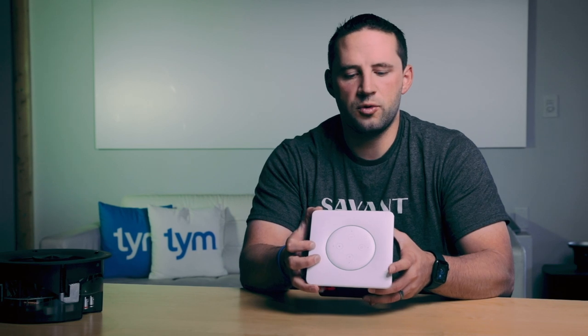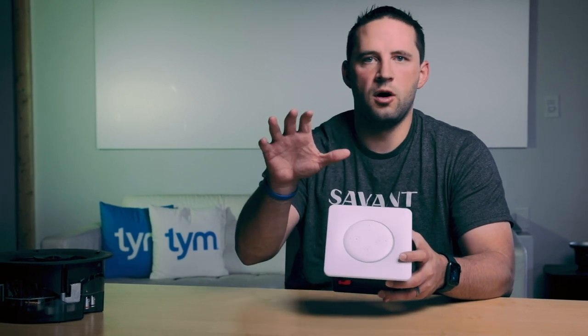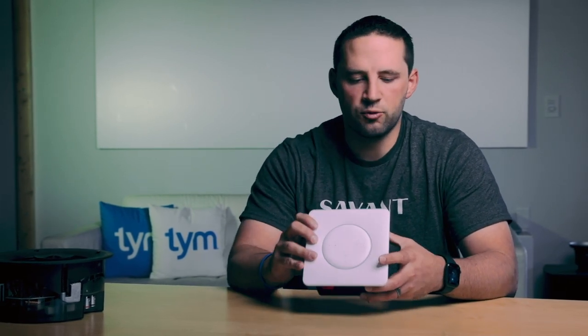These are typically going to go where a volume control would go — like above a light switch. If you already have a volume control, you can pull it out and place this where it was. It's going to sit on the wall at about a height of five feet, and it's really easy to add in after the fact.